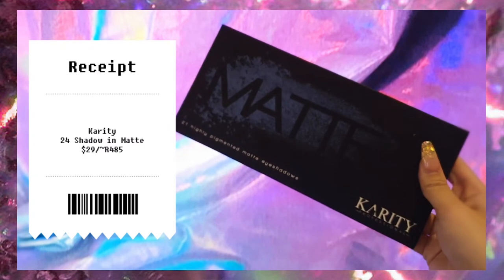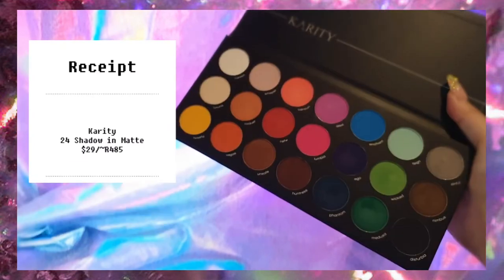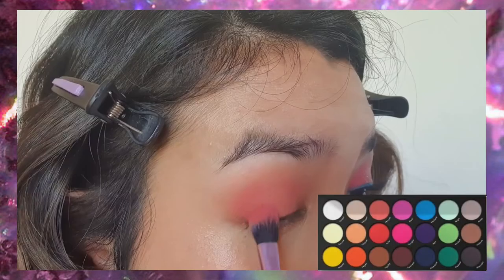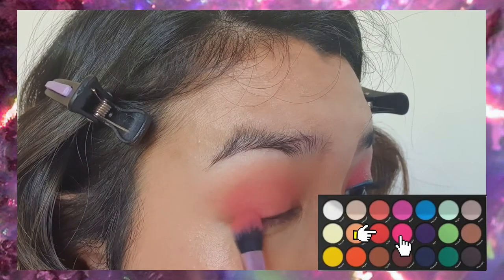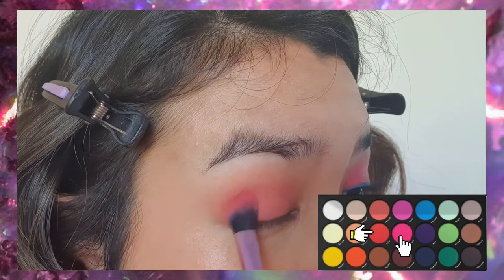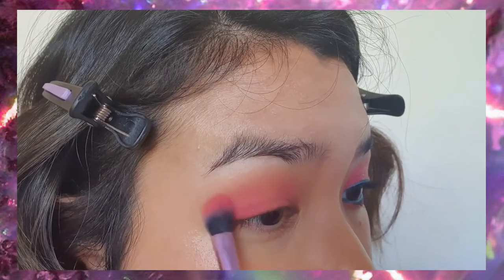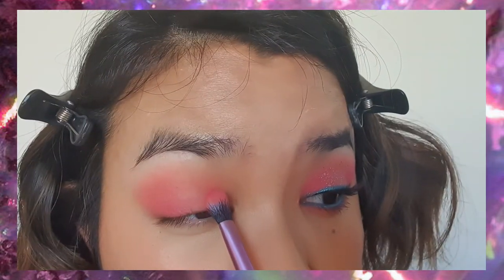Next we're going to take the Karate palette and deepen out the outer corners just a little bit with the shades NSFW and Lumbia. We're not creating a lot of depth — just the tiniest little bit of color on the outer corner and the inner corner.